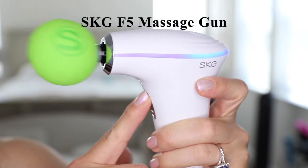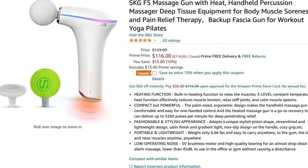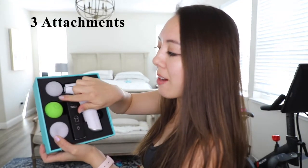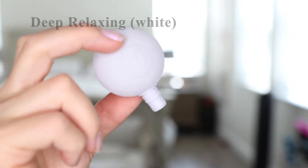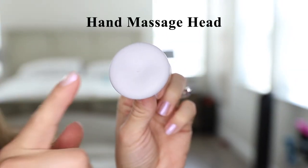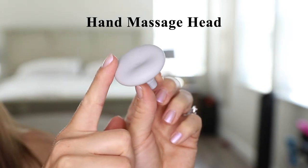Also from the brand SKG is their F5 massage gun. This retails on Amazon for $116 and they currently have a 10% off coupon code. When you open the box you have the instruction manual, the massage gun base unit, and three attachments. Out of the ball attachments there are two types of firmness: a gentle and soothing soft attachment, and a deep relaxing hard massage head. The third attachment is a hand stimulating massage head, which is something quite unique that I haven't seen in other massage kits.